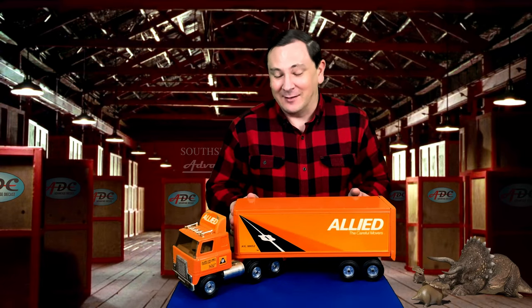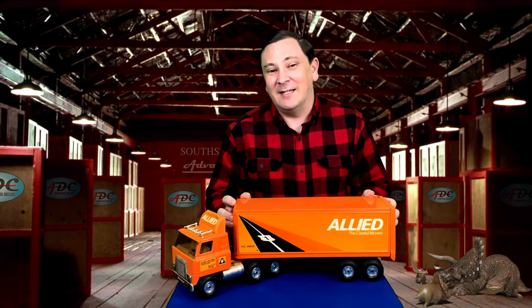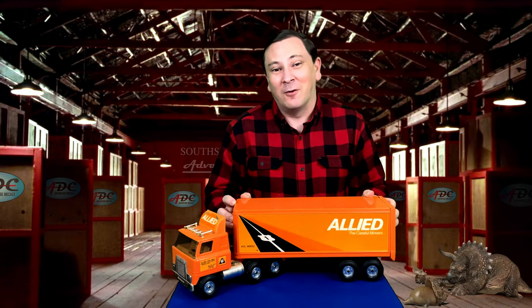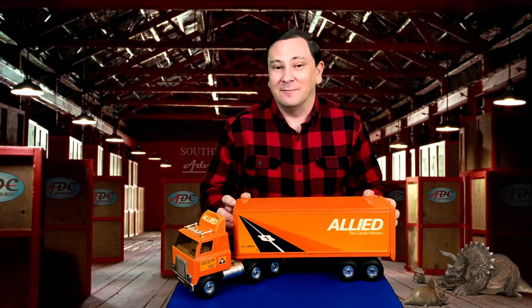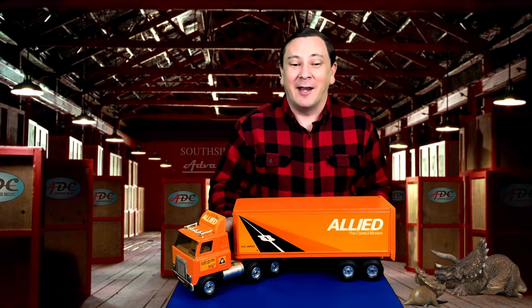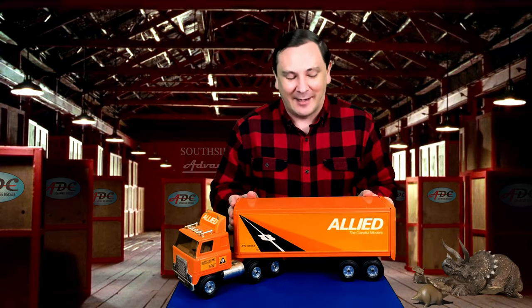I've had this in my collection since probably 1983 or '84. So it's one of the oldest pieces I've got in my own collection. And because of how it came, I really would never want to part with this. This truck — it's not as fancy as all the DCPs, but it has the sentimental value that none of the DCPs have.